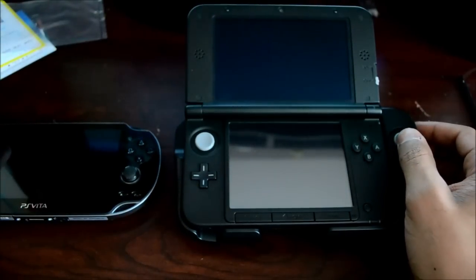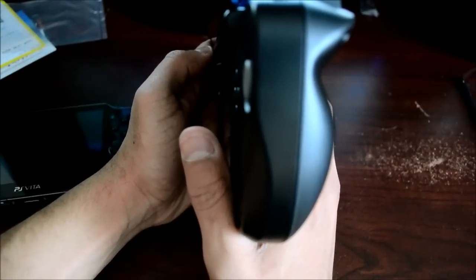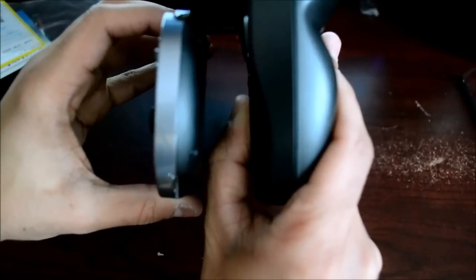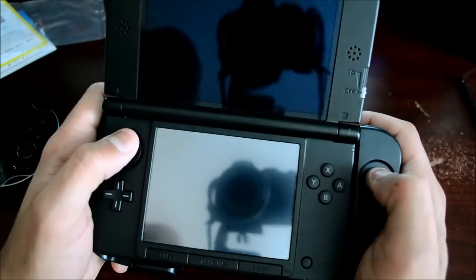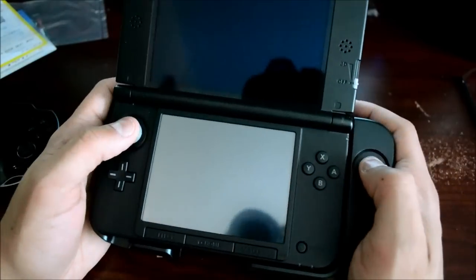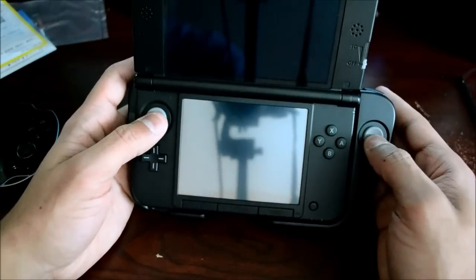Some clear disadvantages: this thing is controller-thick. You can't put it in your pocket — the 3DS XL is already big, and this makes it exponentially larger. Vita is known as a big system, but in a side profile comparison, this is at least three times as thick as a Vita and will really bulge out of your pocket. It's essentially not a portable anymore — just a big controller with a screen. The obvious counterpoint is that if you bought an XL you're prioritizing screen size, not portability — but I still view the size as a downside.